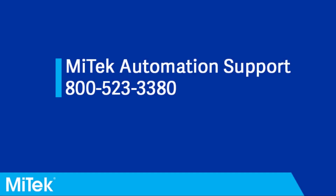To order replacement parts or if you have any further issues or questions, please contact MyTech Automation Support via phone or email.